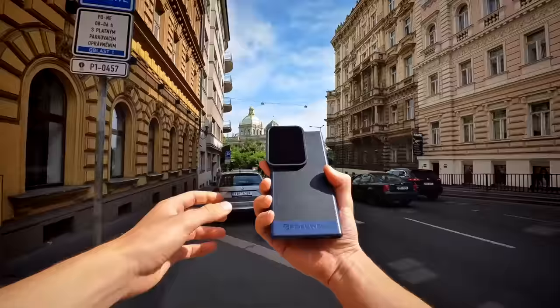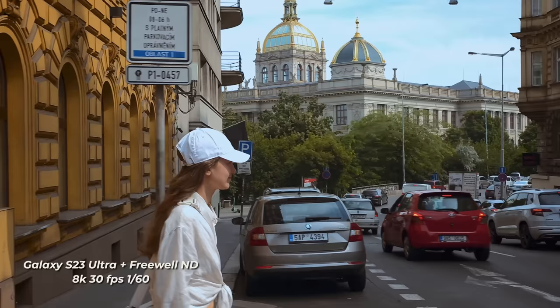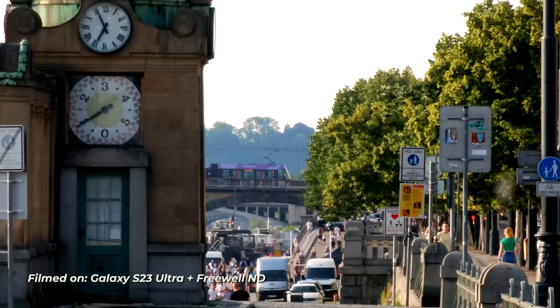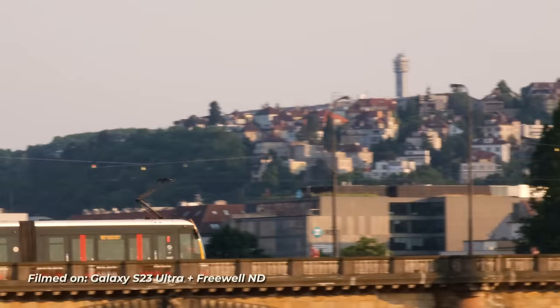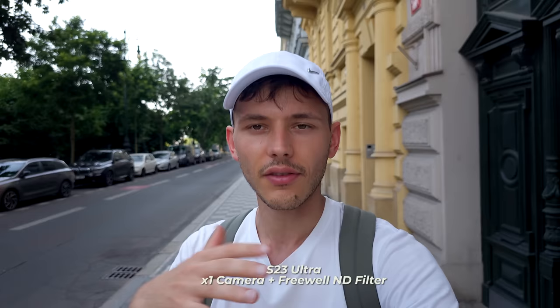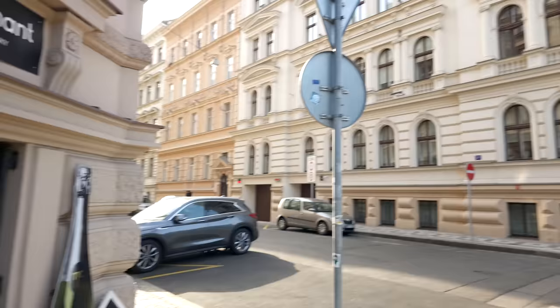Now let me show you the ND filters in action. I'll be filming in 8K vertical video and you'll see the magic of high resolution. I can zoom in close enough to cover the whole horizontal frame and then zoom out, while retaining this beautiful cinematic motion blur. I can remove the ND filter magnetically like this and you'll see the image looks a little overexposed, then easily attach it again to get the natural-looking motion blur. What's cool is that it covers all the lenses on the phone, so I can switch between portrait, telephoto, or super wide-angle lens.